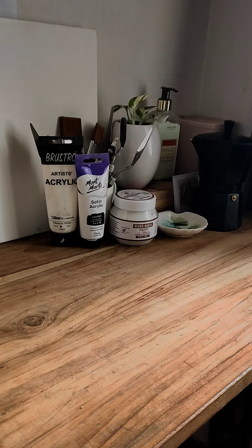Hello and welcome. Today I will be working with molding paste on canvas.